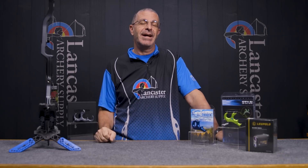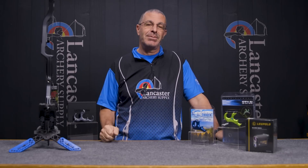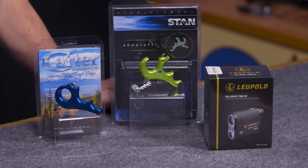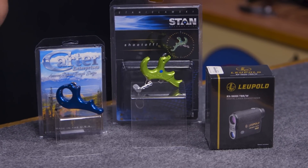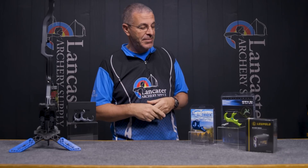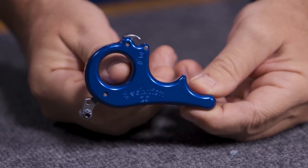Switching over to my left now, I'm going to talk about some special deals. We have a whole list of special deals for the month of February only, so if you like these deals you have to jump on them because they are going to go away once the month ends.